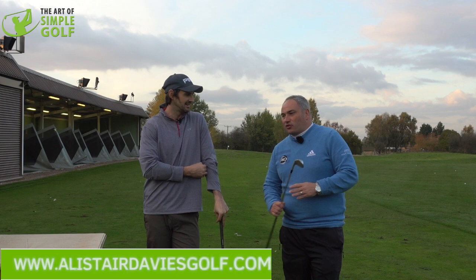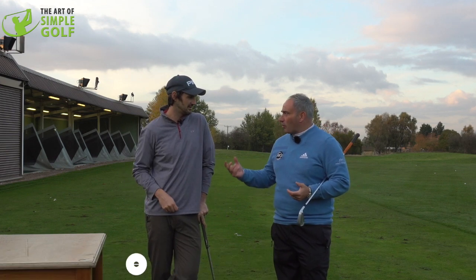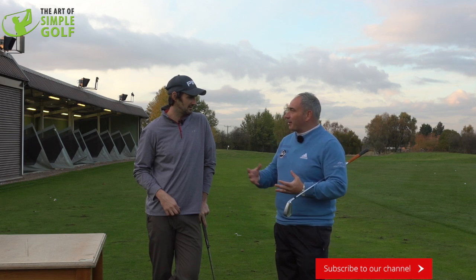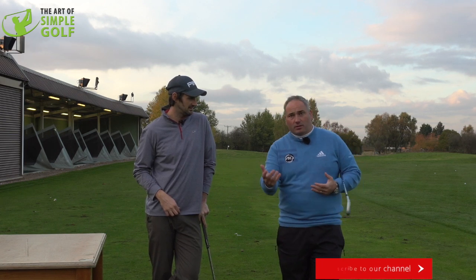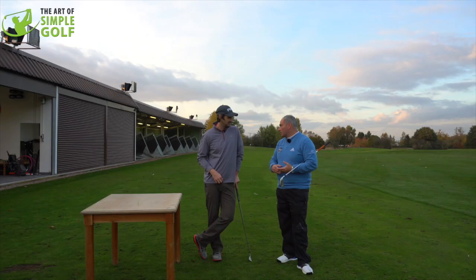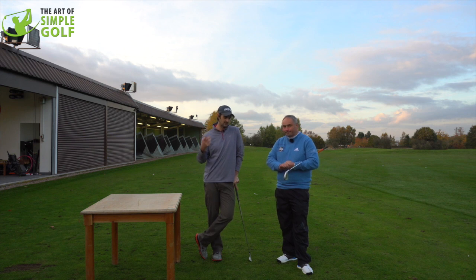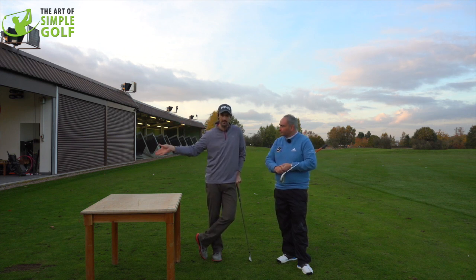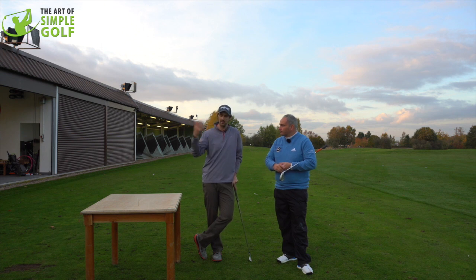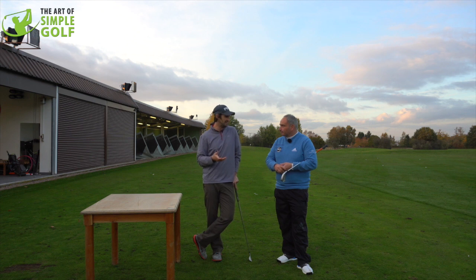We're looking at creating the correct feels in the downswing or pre-impact positions to deliver the golf club in the most dynamic fashion we can at impact - to create the best contact, the most power, the most consistency of clubface delivery. The reason we got here is because Alistair was watching me hit a few shots and I was dumping it a bit early, losing lag and that compression, and I was struggling to get that feel. He brought me over to the table and I said we've got to shoot a video on this - it is great but it is a bit of a challenge.